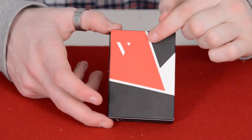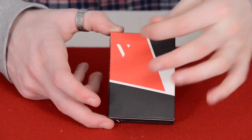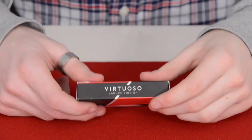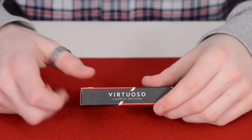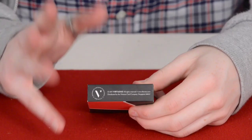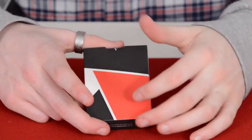On the front of the box it's plain but very cool — it has a shape pattern that's like an enlarged part of a triangle, and their logo 'V'. It has a black panel here and here with white spaces on the side, and 'V' there as well. On the other side it says 'Virtuoso Launch Edition.' On the bottom it has their logo and copyright information, and on the back we have the same pattern continuing with red and black.